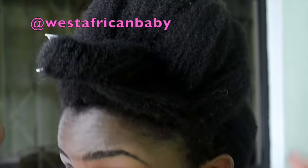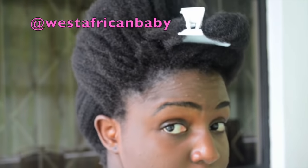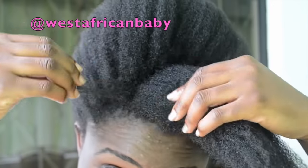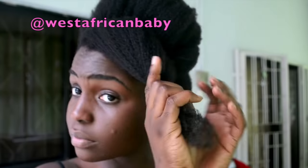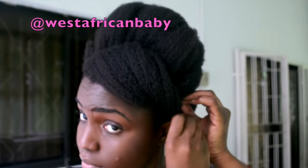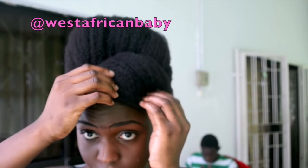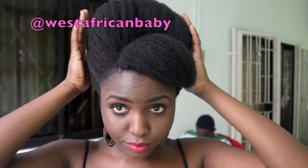For the front, during this era people normally did different things. Some people let the bangs fall in their face, some people pushed it to the side. Because my hair is kind of long, I'm going to roll it and pin it to the side. As long as you get the beehive part right, you really can do whatever you want in front — just adjust it and make sure it fits your face.